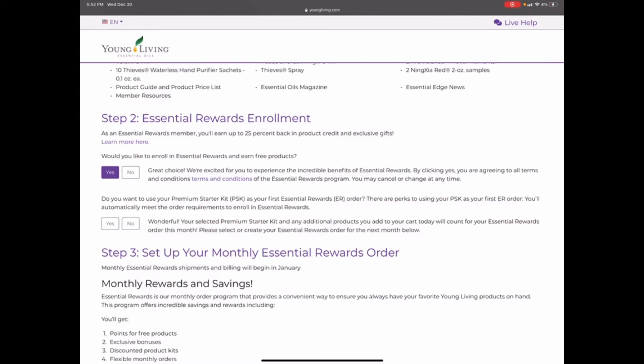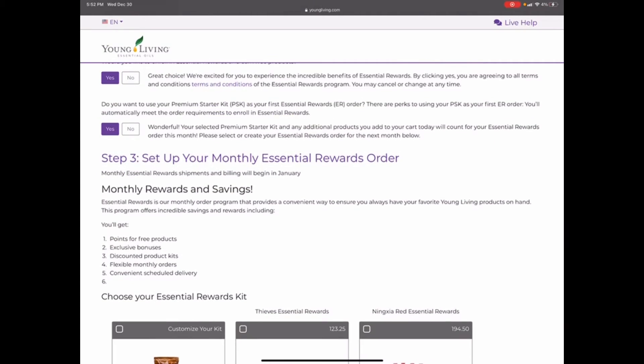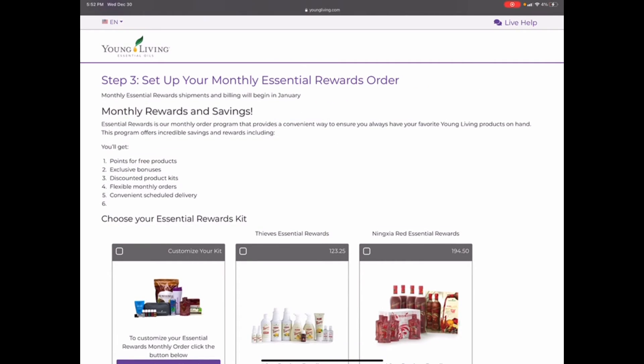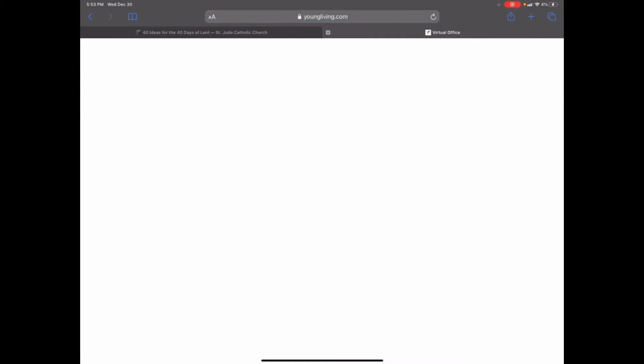This sums up what setting up your monthly Essential Rewards looks like. With Essential Rewards, you need to go in each month and change what's in your order, otherwise you'll get the same thing. For us, we get NingXia Red every single month and usually switch out oils and supplements. It tells you that you get points, exclusive bonuses, discount product kits, and flexible orders — you can change the date, process it early, and choose your delivery schedule.